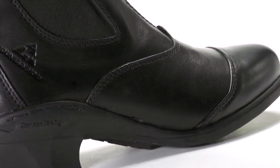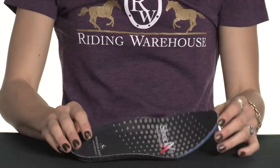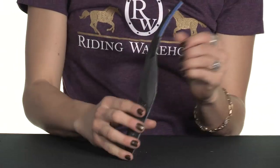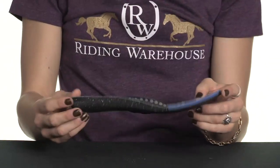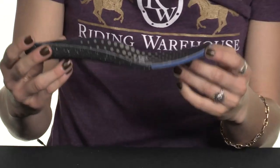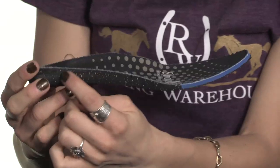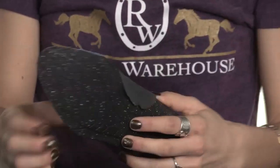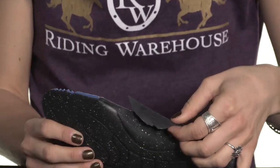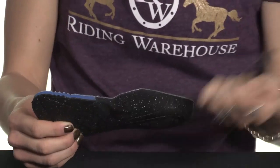Here we have the Shock X insole system, which is well loved for its enhanced breathability thanks to these airflow channels that you can see here when you look closely. You also have enhanced cushioning and impact reduction with its core layer — this blue part here — which extends all the way back to the heel. And you have a moisture wicking top layer and this awesome little extra removable arch support here. If you want the extra arch support you can leave it, but if you don't need it you can just take it right out.